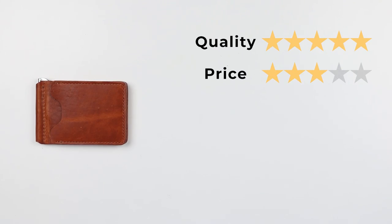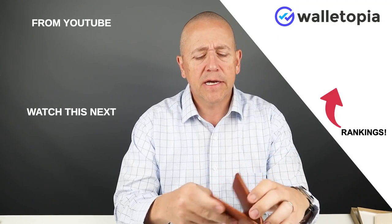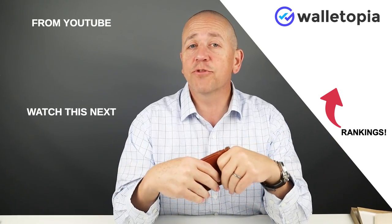So now let's get onto the final score. Quality: five out of five. Price: three. Features: three. Usability: four. Perception: five. That gives us a strong score of 42 out of 50. The usability was a little higher because the design makes it easier to get cash and cards in and out. Hope to see you in the next review. Bye.